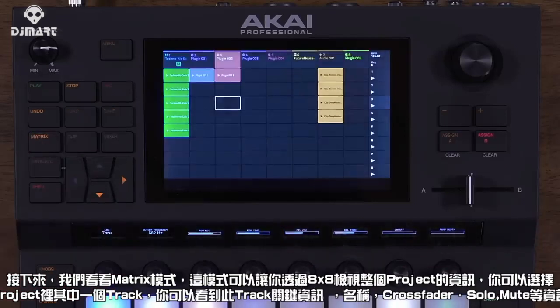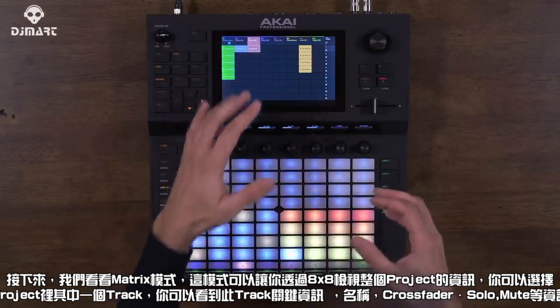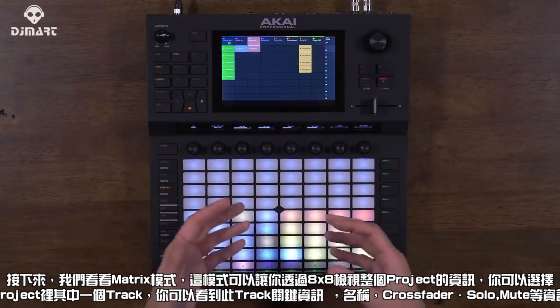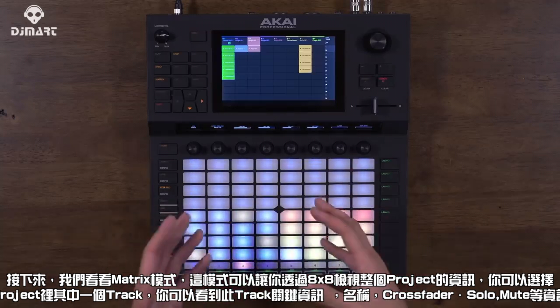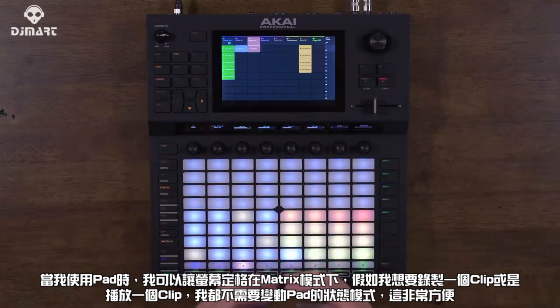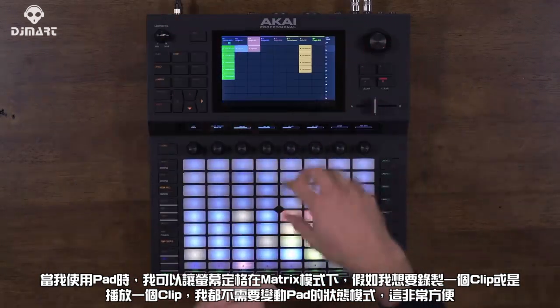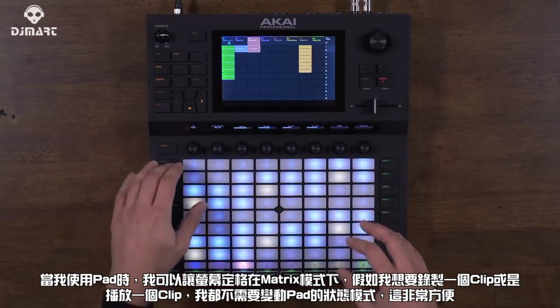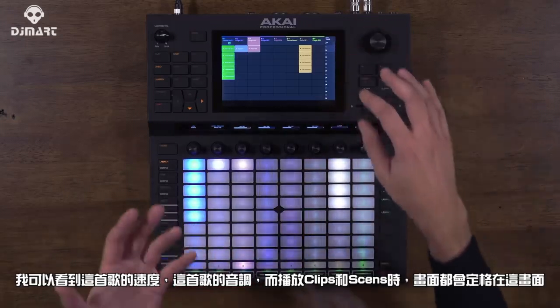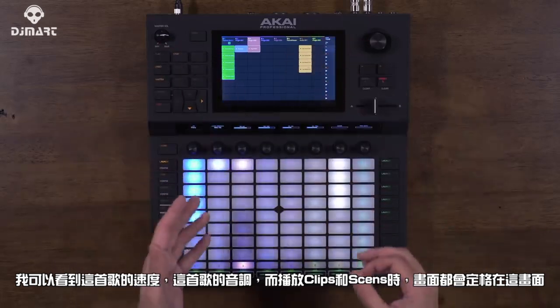Next we have Matrix mode, which gives you an overview of your entire project with an 8x8 view of your clips. In this mode you can select tracks, see key track information like the name, the type of track, which side of the crossfader it's on, and whether it's muted or soloed. I can also work the pads independently from this view — recording or launching a clip without changing pad behavior. You can also see the tempo, the key of your song, and launch clips and scenes from here.